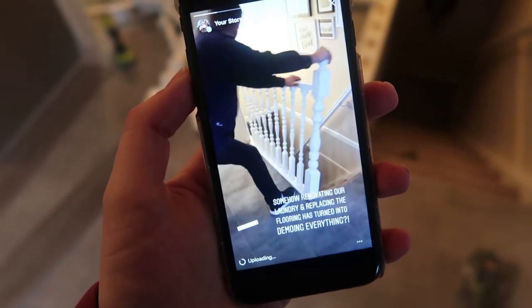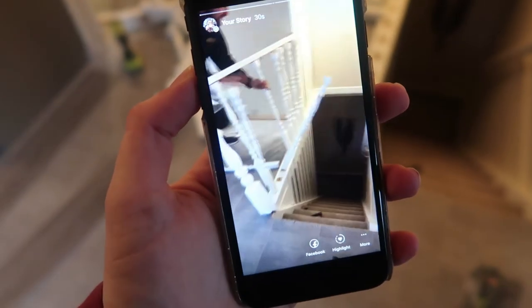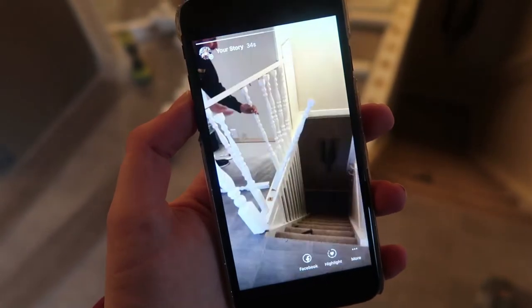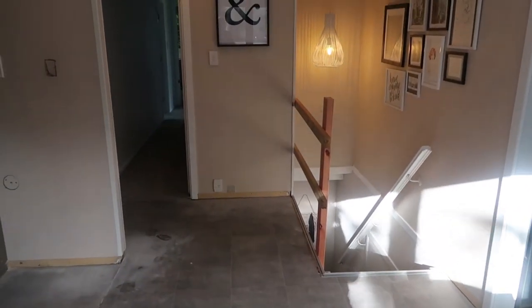The bottom of the old banister was jutting out over the floor and we needed to replace the floor right up into where the new banister is. So that bags the job of removing that banister. For now we will be living with this temporary banister until we get around to replacing it.